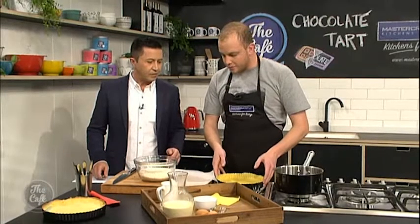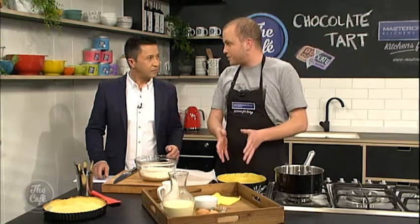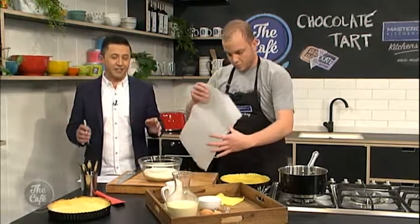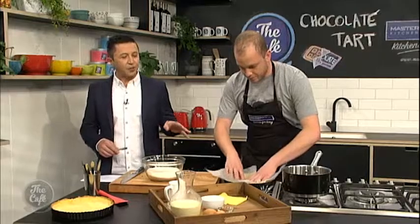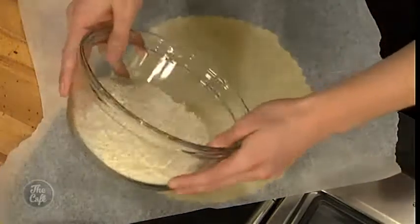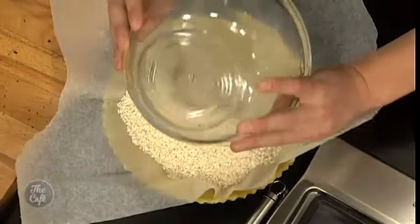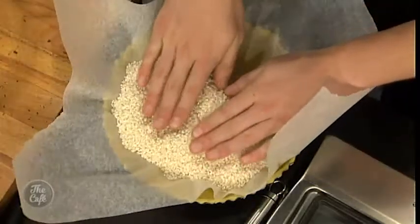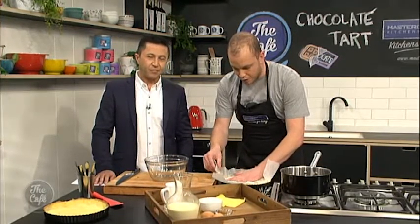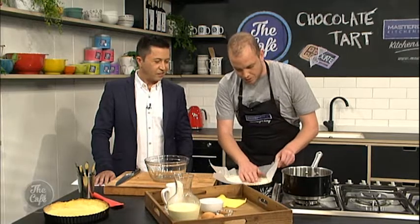Now we're just about to blind bake, which people get scared about, but it just means that the pastry needs longer to cook in the oven. So we need to cook that separately, a little bit first, and then we'll fill it with the filling. Why did you put that in the freezer once you had lined the tin? Well, shortcrust pastry has a high butter content, and so it has a tendency to run everywhere and get a little bit out of shape while we bake it. So you just want to set the shape a little bit.